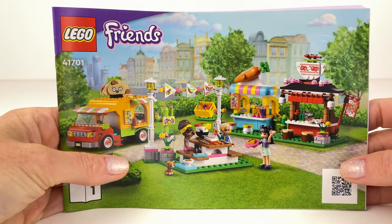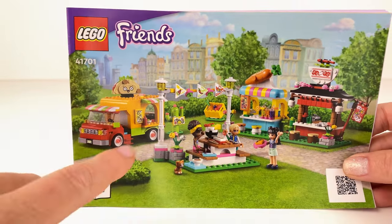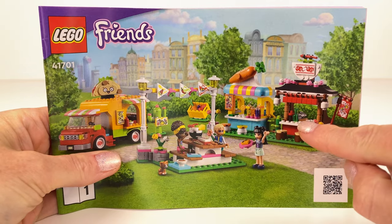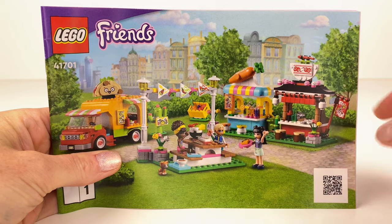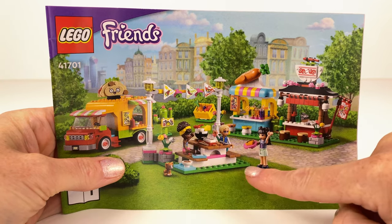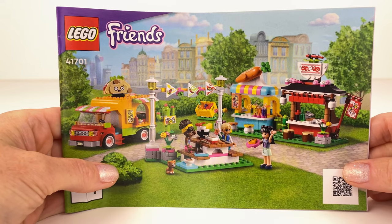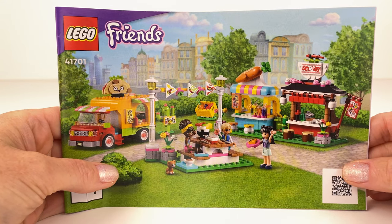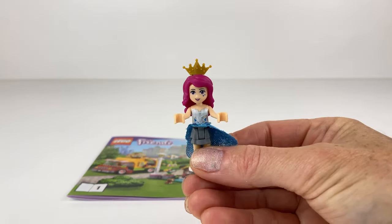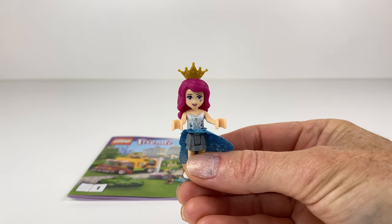This is the Lego Friends Street Food Market set that I've used. I've kept the taco truck because I really like it, and these are the two little buildings I used to create my bigger build. The seating area with the lighting I really liked, so I've kept that as it is. So let's take a tour of what I have created.